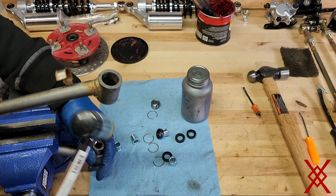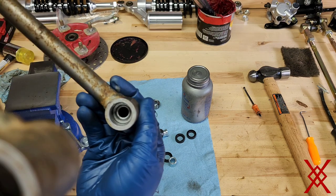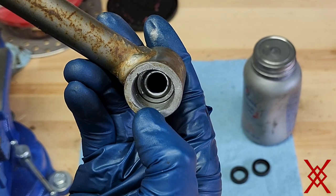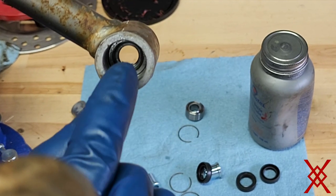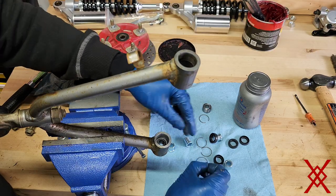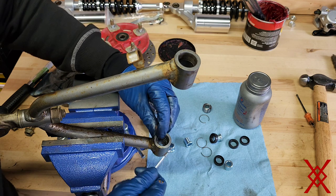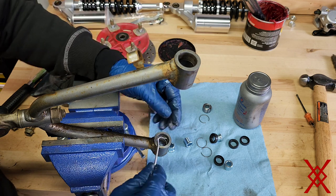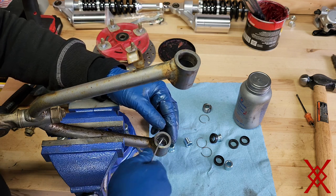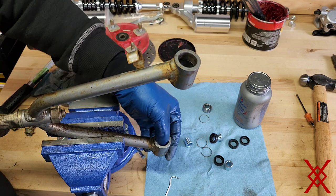Just tap the bearing down into place. You're not really going to feel it seat against anything — it just goes down until you see the groove. The bearing gets hit down just past that groove, right in front of it. Now slide the clip in and it'll drop right into place. Once it's in, see if it turns — that just assures me it's seated properly.